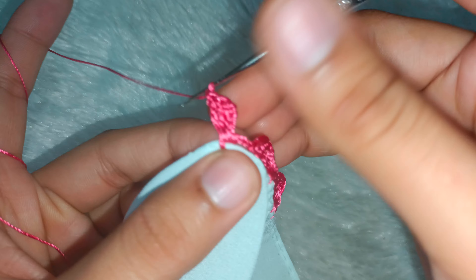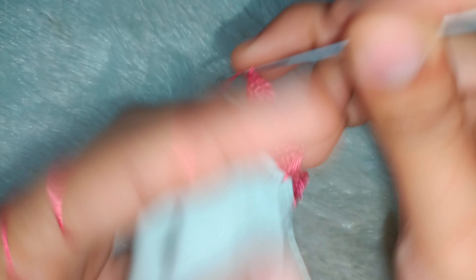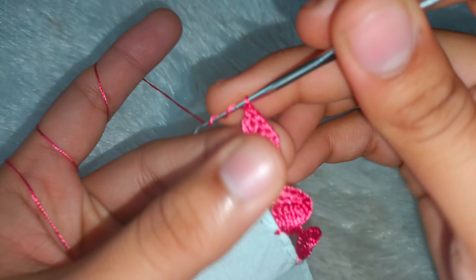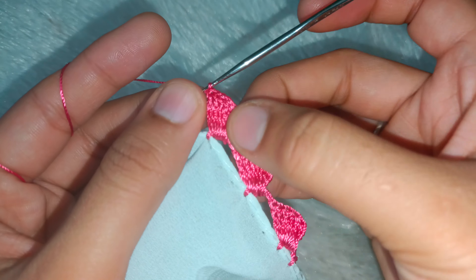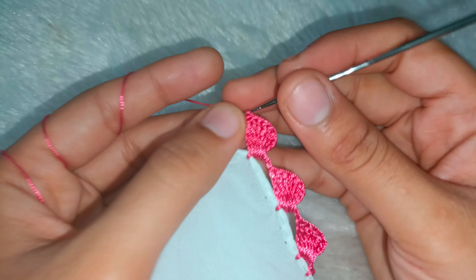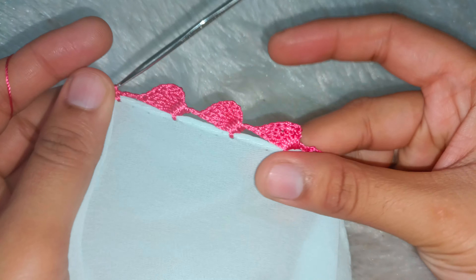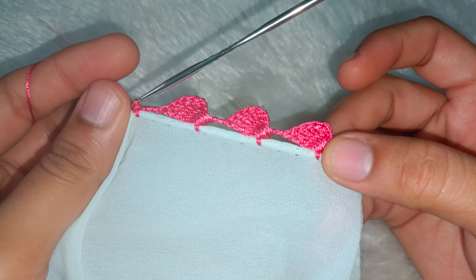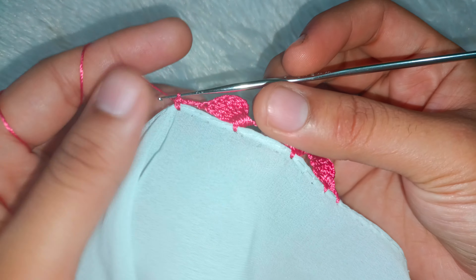Again, counting the triple crochet — 3, 4, 5, and the last, 6. After making the 6 times triple crochet, you have to take 3 chains — 1, 2 and 3. If you want to leave a gap between these two, you can increase the length of the chain. Now I will show you the final look.